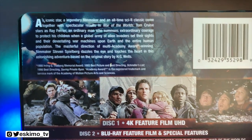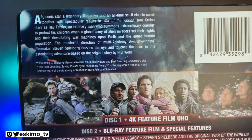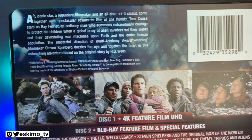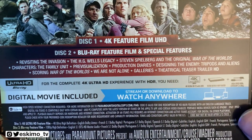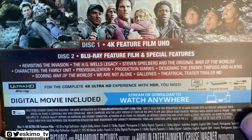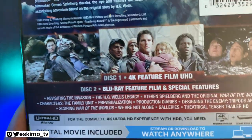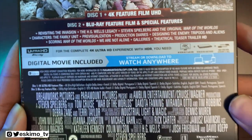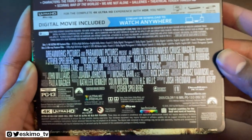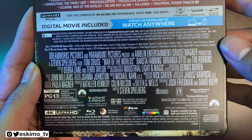Here at the top, you have a little synopsis and what you can expect to find in this movie. Your film is going to be on Disc 1, and that is all that's going to be on the film — it is the film alone that has been upgraded to 4K. Disc 2 is going to be your Blu-ray feature film and special features, and then you have a bunch more technical information down here that you can feel free to pause and read at your leisure.